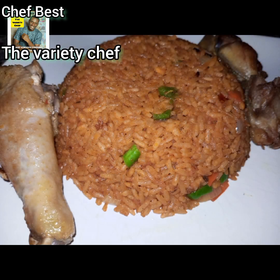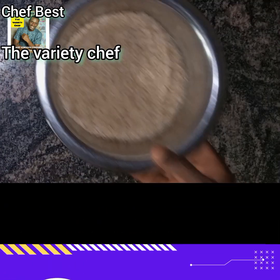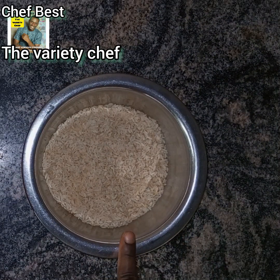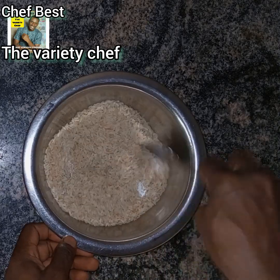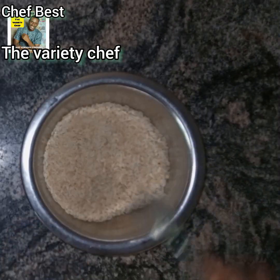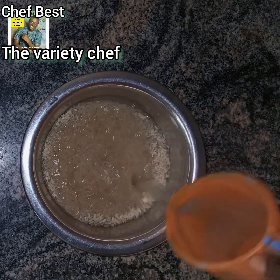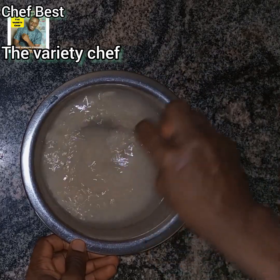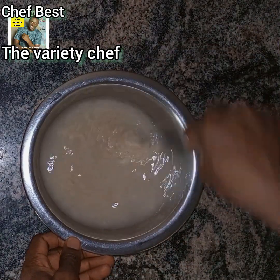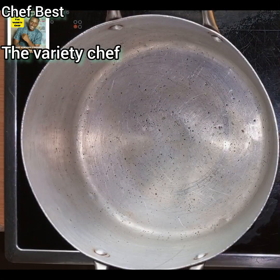This is that party smoky jollof rice recipe you can make at home. The first thing you need to do is wash your rice, but before you wash it, soak it in very hot water — boil the water, pour it into the rice, and let it soak for about 20 to 30 minutes.